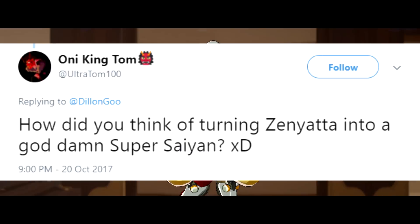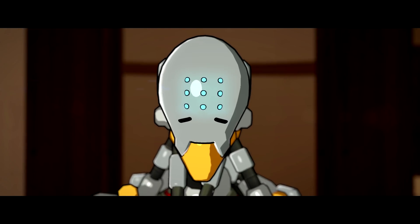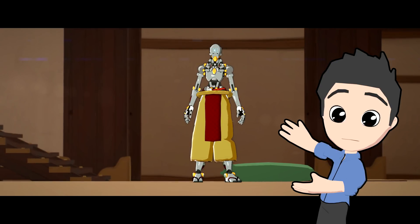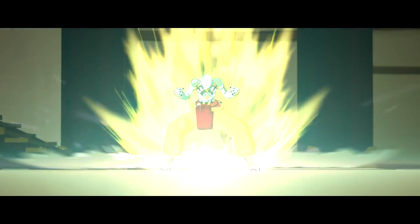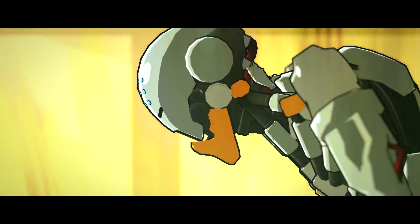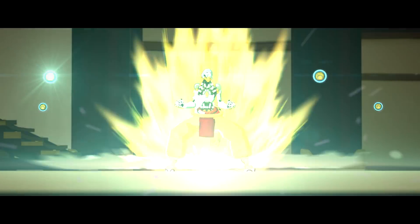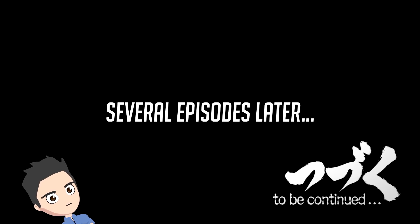The whole Zenyatta Dragon Ball Z joke actually originated from the standing-up joke — we thought it would be funny if Zenyatta suddenly stood up as his power-up. Then we thought, what if he just randomly started screaming? From screaming he turns into a Super Saiyan and sprouts hair out of his bald head. We just wanted to be as outrageous as possible, and this shot was intentionally meant to be uncomfortably long.